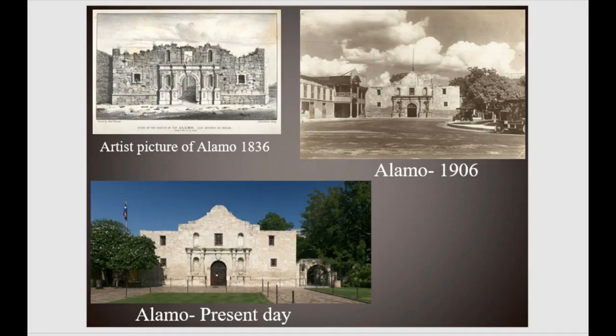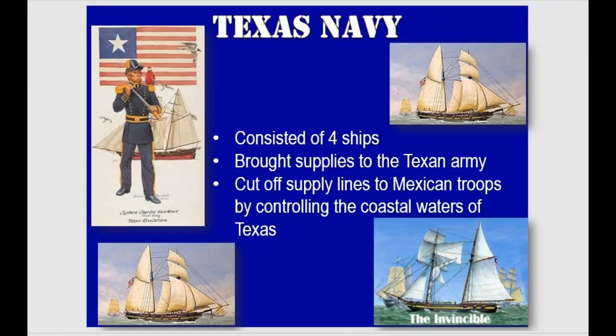Here's a progression of the Alamo through history — an artist's picture from 1836 shows it pretty beat up, then it's repaired at some point before 1906, and then there's the present day. Just to give you an idea of what it looked like throughout history.